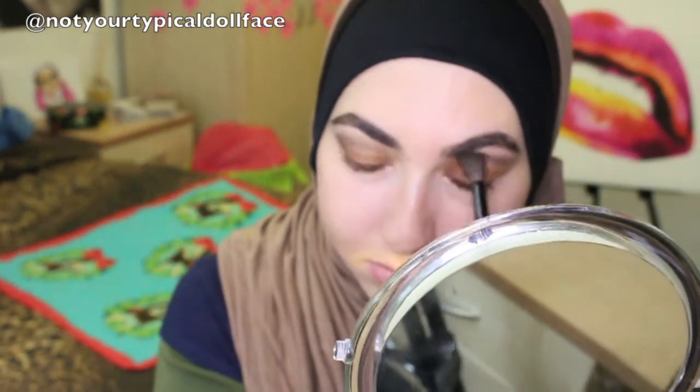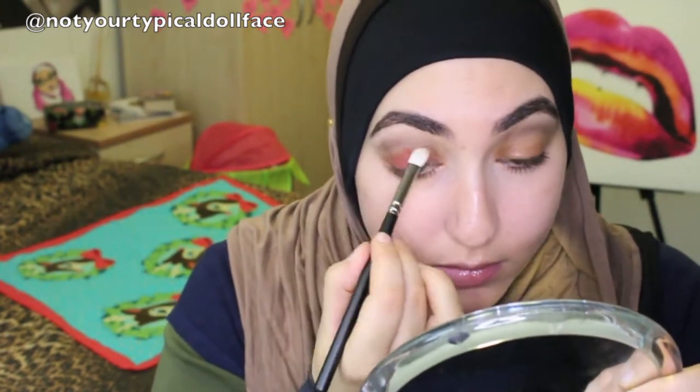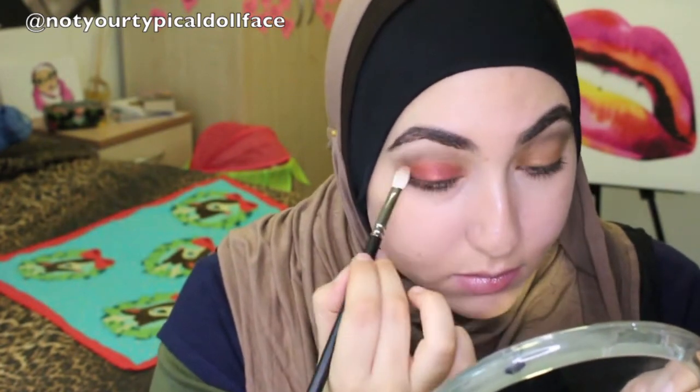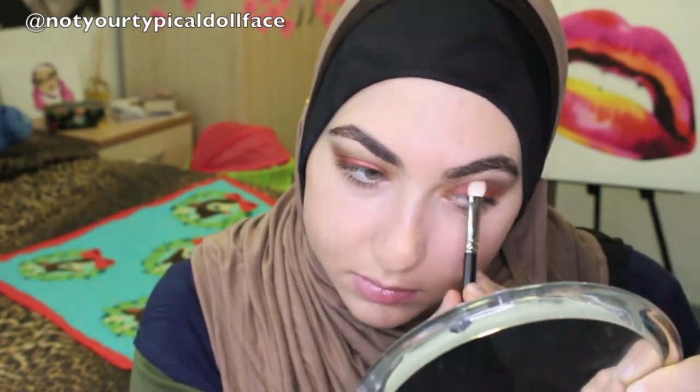I'm just trying to film this in a moment when everyone outside is on their lunch break, because otherwise it's like a clanking symphony, which is nice but counterproductive when you're trying to film a video. The next color — as you can tell by the enthusiasm — is my favorite in the palette. It is Insonic, and I'm taking that on a 217 brush. It's beautiful — just with the absolute smallest amount it has the most incredible pigmentation, this duochromey shine to it. We're just blending that into the crease color and all over the eyelid.